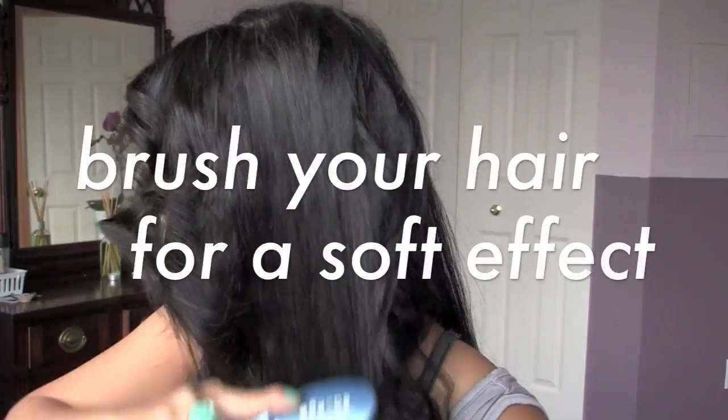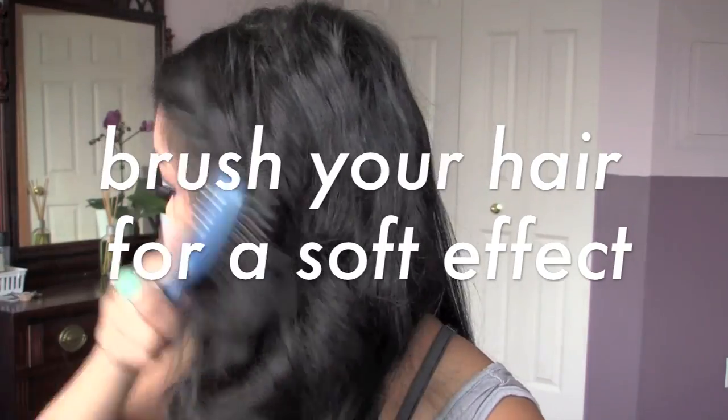Just watch this as I run my fingers through. Look how beautiful this is. You can also brush out your hair to get a soft effect.